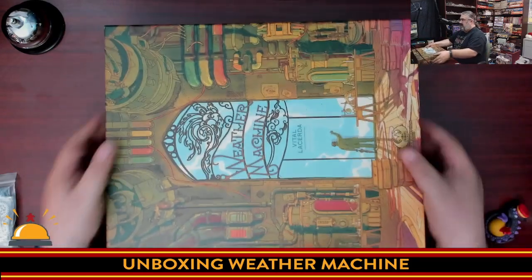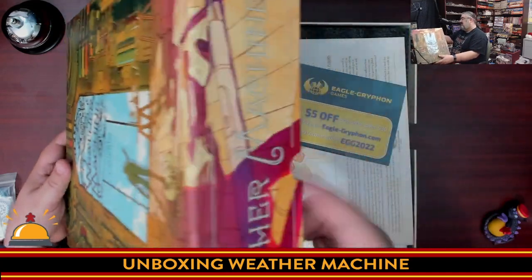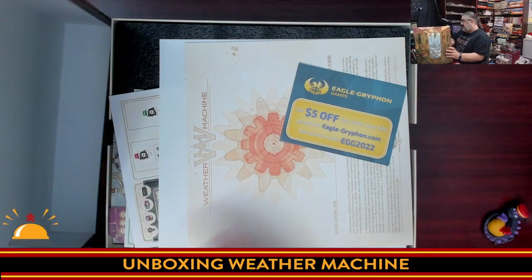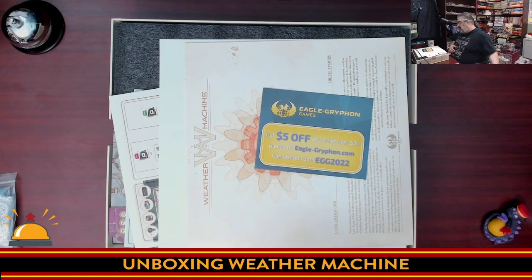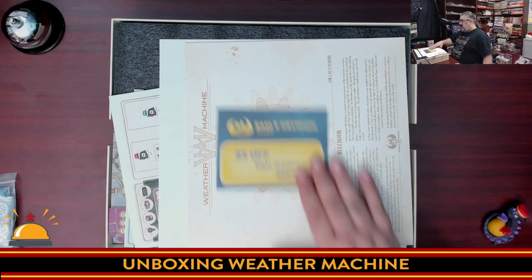One thing I will note right away that I love is finger holes — little finger things to be able to lift stuff up. Inside the box, there's a coupon for $5 off any order of $30 or more at Eagle Gryphon Games' website.